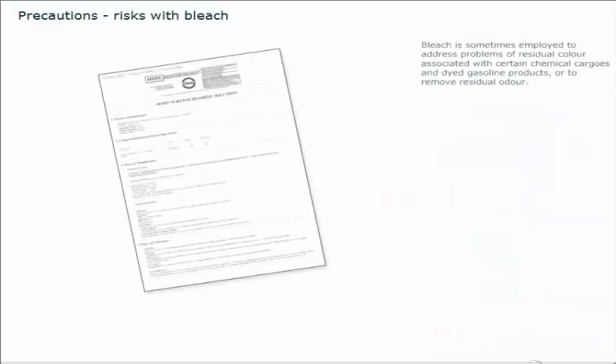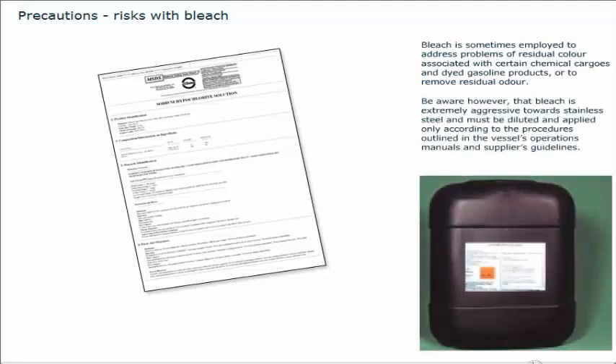Bleach is sometimes employed to address problems of residual colour associated with certain chemical cargos and dyed gasoline products, or to remove residual odour. Be aware, however, that bleach is extremely aggressive towards stainless steel, and must be diluted and applied only according to the procedures outlined in the vessel's operations manuals and supplier's guidelines.